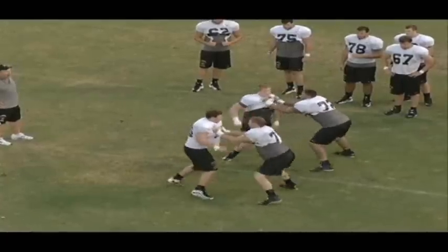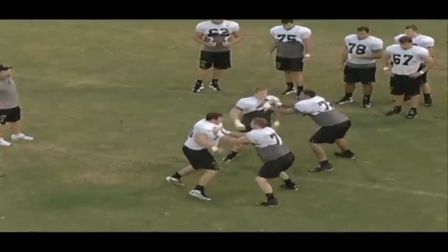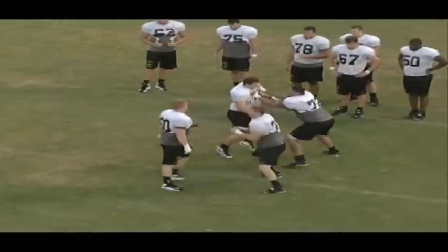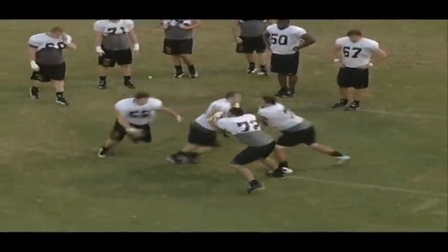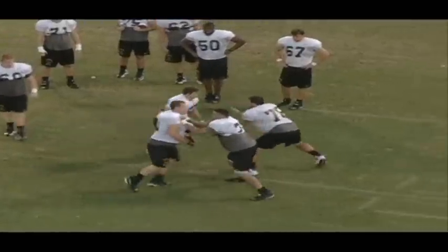Once we get to this point as part of the drill, we want to have the defenders come back. As they switch back again, we want to have four hands on the penetrator. And now 71 is saying 'switch switch' back to 72 to work just that pass off. The important part of the drill: four hands on the penetrator, communicate the looper.